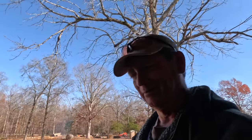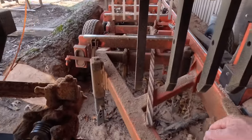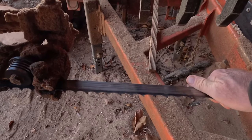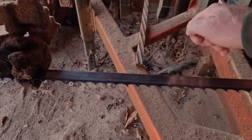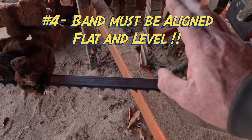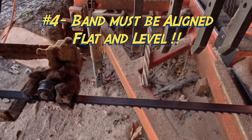Let's go to rule number four. Think of a saw blade as an airplane wing — there's no need to overthink it. The band is going to go up or down based on the direction it's set, just like an airplane will fly up if the wing is up and down if the wing is down. You want level flight. The band and the wing should both be flat and level — that's rule number four.